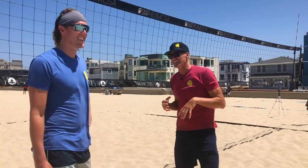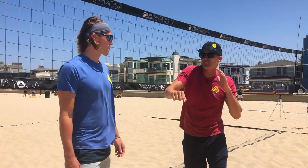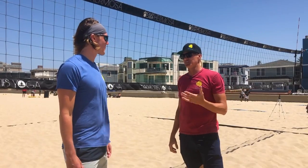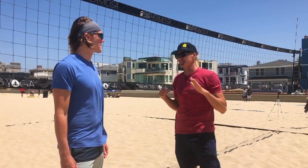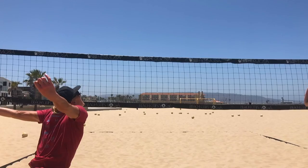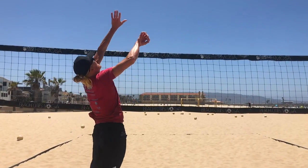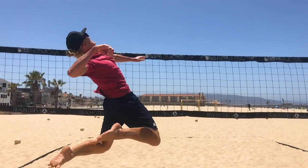Think like a good boxer — they punch through something to do real damage, not stopping on contact. If you're in karate and you want to break through wood, you have to swing through it. Same thing in volleyball: you have to hit through the ball, not at the ball. Loose and fast is the way to go if you want to hit with power.